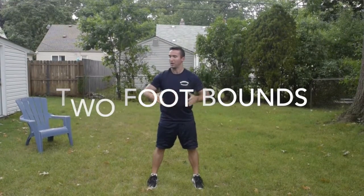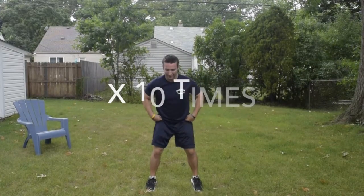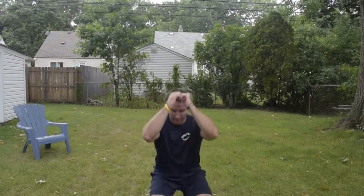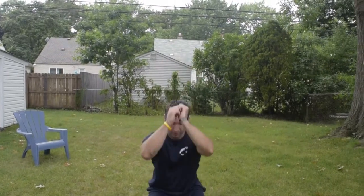You want to make sure you have a good distance to jump ten times. Get down in this position and use your arms to swing as you jump with two feet. Again, you're going to do it ten times in a row down, ten times in a row back for a total of 20.